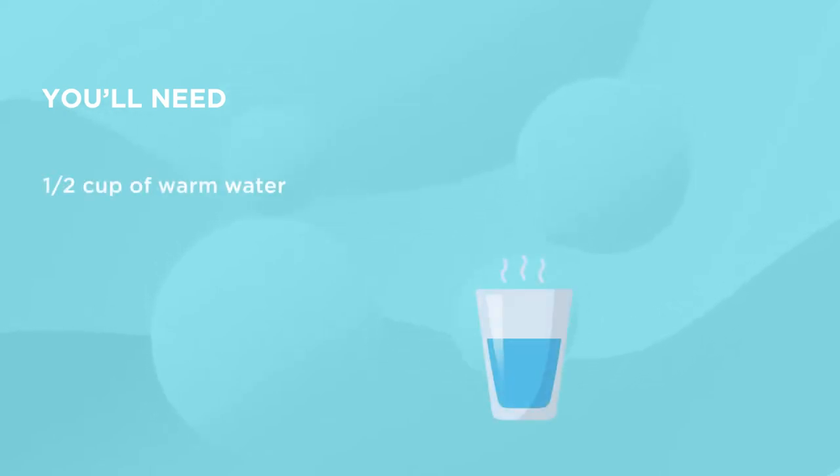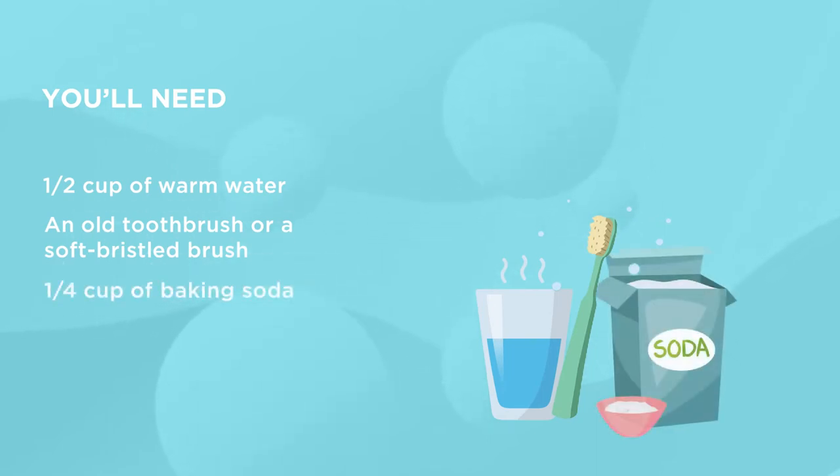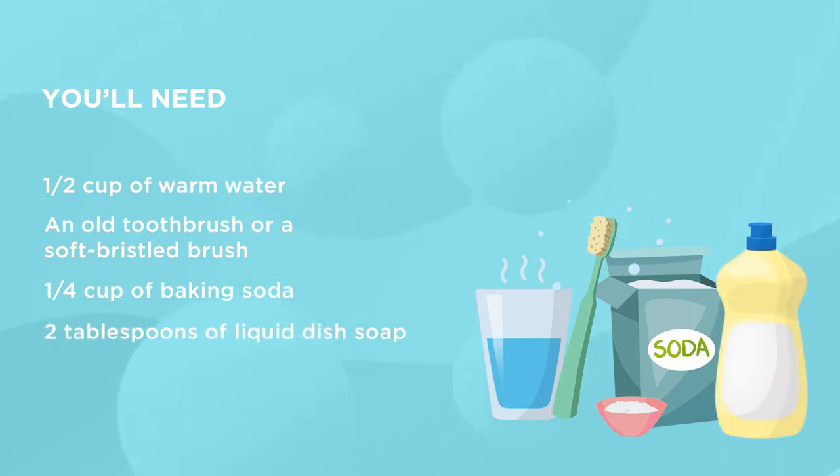You'll need: half a cup of warm water, an old toothbrush or a soft-bristled brush, a quarter cup of baking soda, and 2 tablespoons of liquid dish soap.